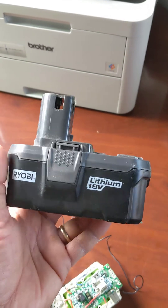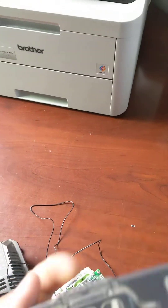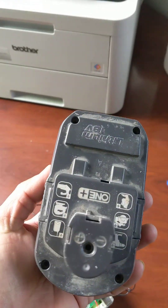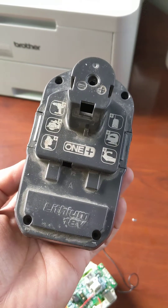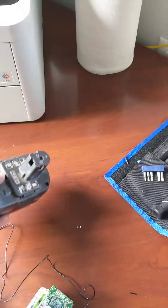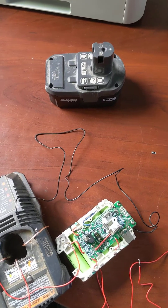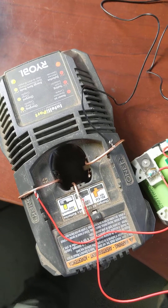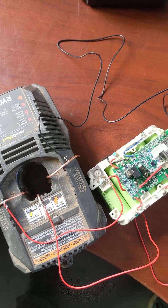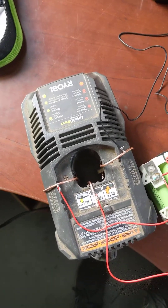I have this Ryobi 18-volt lithium-ion battery. It's a pretty old one and I use it for my leaf blower and weed whacker sometimes. This was not charging — a lot of other people have the same problem. I tried to charge it with a 12-volt trickle charger but it didn't work, so I decided to charge the cells separately.